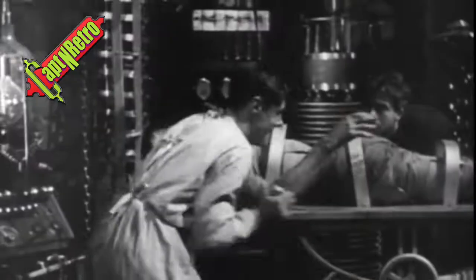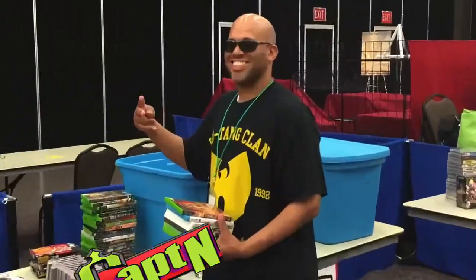Captain! Captain, Captain Retro, it's the Captain Retro Show! Captain, Captain Retro, it's the Captain Retro Show!